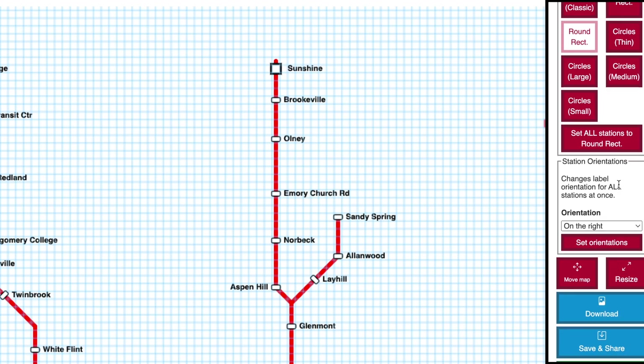The last item in the Style menu lets you change orientation labels for all stations at once. This can be useful if you're remixing someone else's map and you want to orient the station labels in a different direction than they chose.